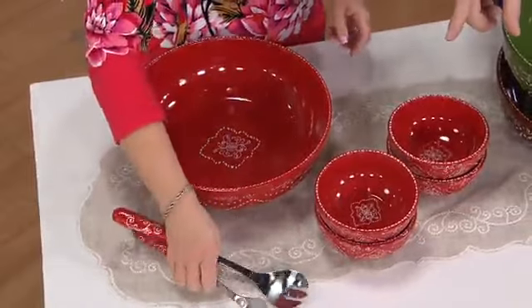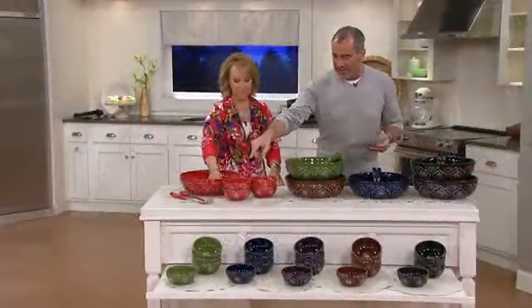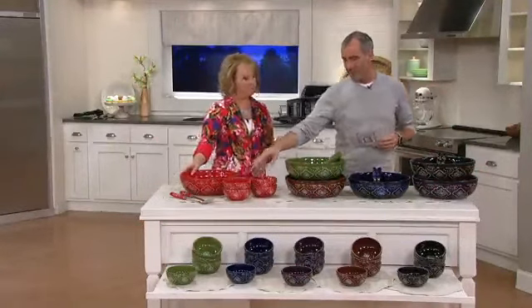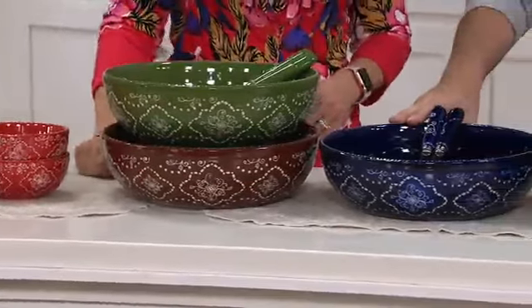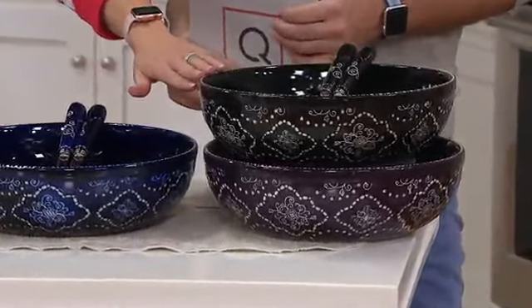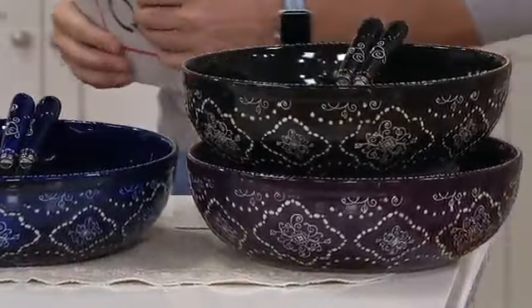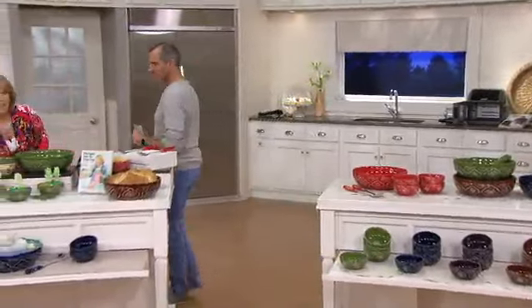We need to go through colors, because we've got five different color options for you once again. Pretty obvious color options — red, green, brown, blue, black, eggplant. All right, super easy. All the detail that you see right there, but it's that color infusion that so many of you love when you're looking for solids, but maybe still want a little detail besides just a solid color.